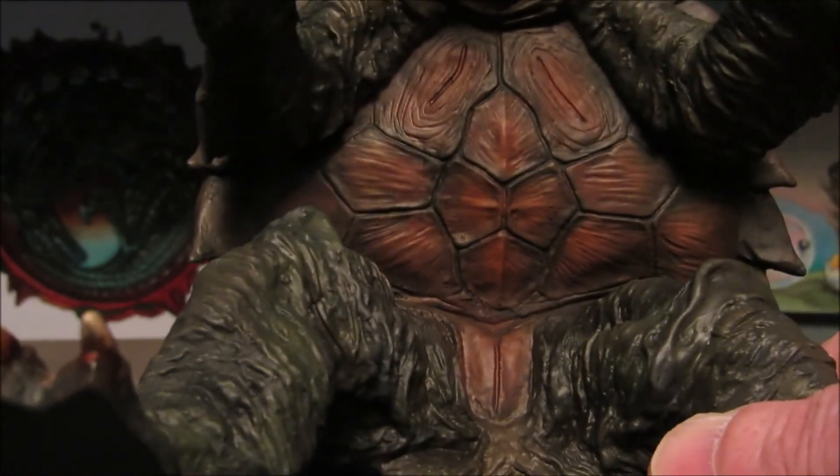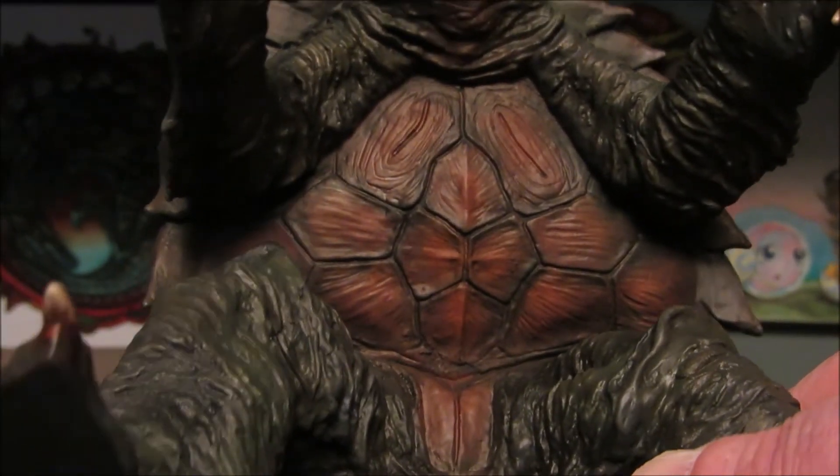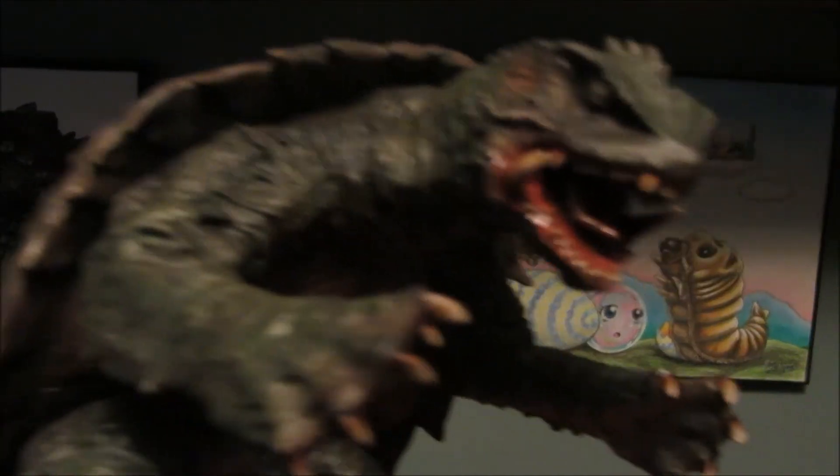And I did the — what do you call this — the bottom carapace, put a little more color into it and the throat. And did the shell more of a brown color with some highlights. So it pops a lot more now.